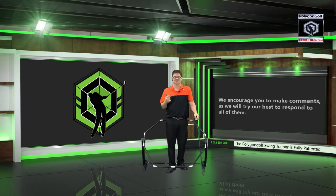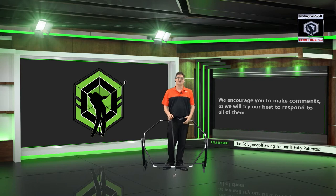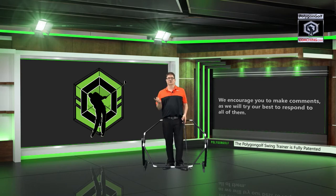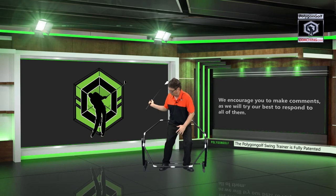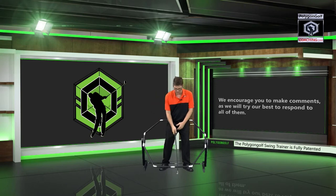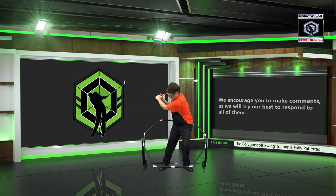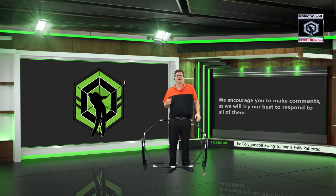You're going to hit it further and straighter. A lot of people think the golf swing is a circle, and ask how there can be corners in a circle. But it's the geometry that, if we follow it, is going to allow the club head to move in a perfect circle around the tilted spine. If we can understand how to make these angle changes at the four corners in the golf swing, your ball striking, power, and accuracy are going to improve.